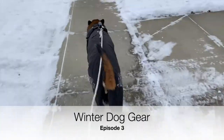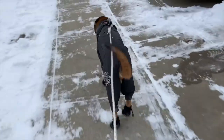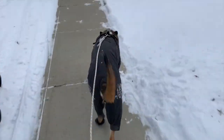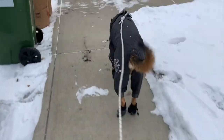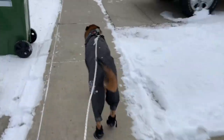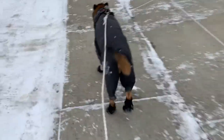Today on Walks and Talks with Diego, we are going to talk about winter gear. Some dogs are made for winter and others, like Diego, are absolutely not. So in order for him to stay safe, comfortable, and warm on the walk, we need to have some gear on him — and I mean, how adorable is he?